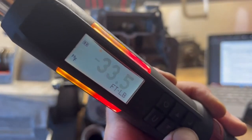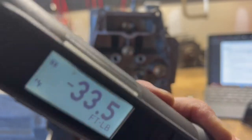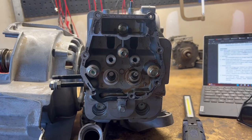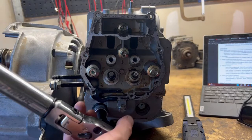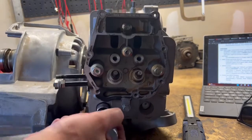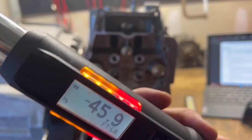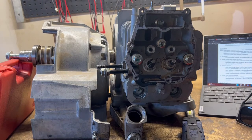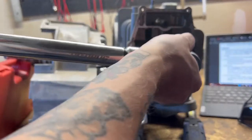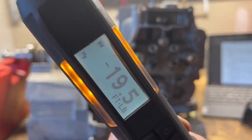Number three — negative 33 and a half, so that one's probably torqued to about 35. And number two — peak torque about 46 foot-pounds for that one. And then the last one, the first one, is a 10 mil — so that one was probably torqued to 20.